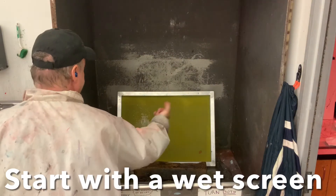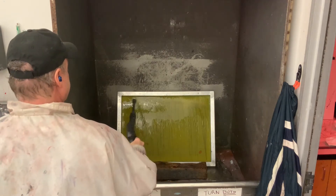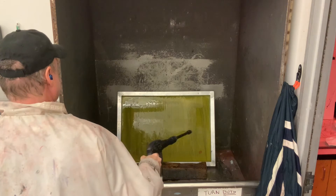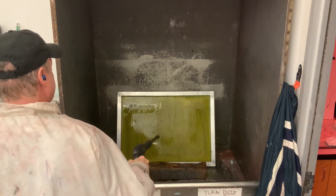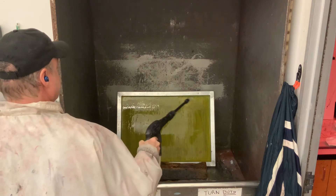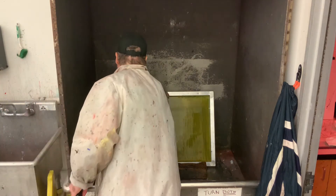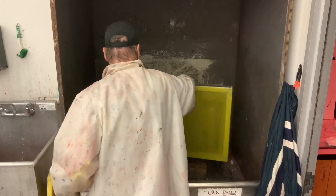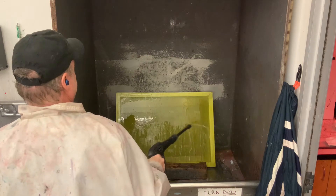What we're going to do now is wet both sides of the screen very generously. You want to do this because if you're using these products and you spray them on a dry spot, they can lock in the photo emulsion and make it a little bit more permanent. So we're always working and cleaning from a very wet surface. We're going to do that from both sides.